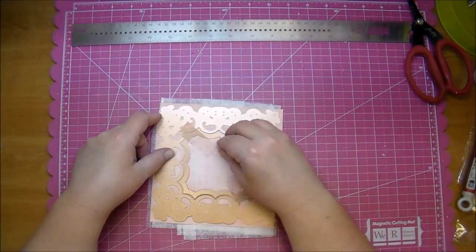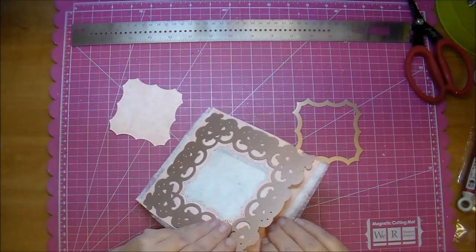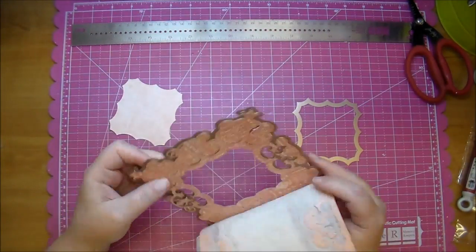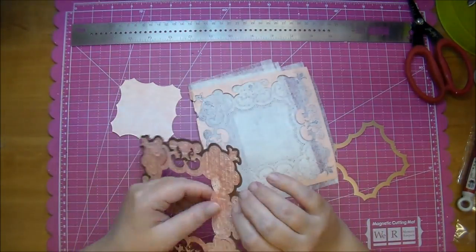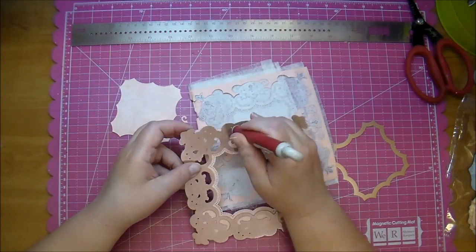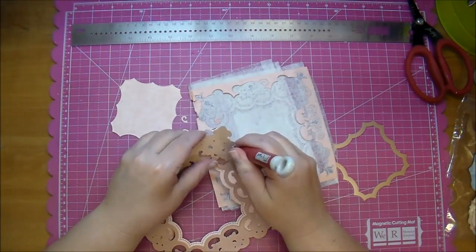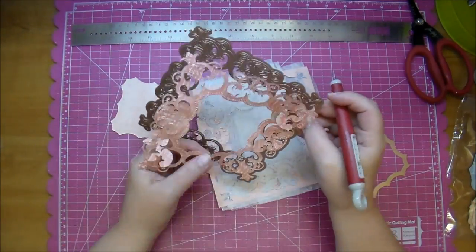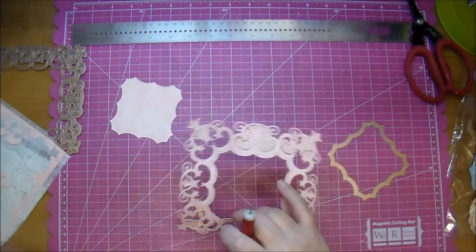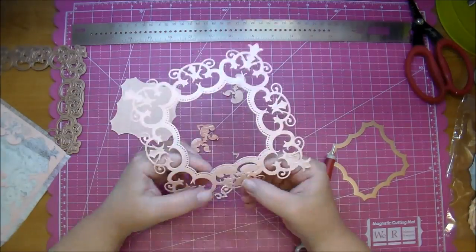I'm just removing my tape and, as you can see, that inside piece is just beautiful by itself — I love that shape. I use my paper piercer and pierce through the release holes on it to help it release, and this was very quick to do; it only took me a few minutes. After I pull it from my die I do have to remove some of the pieces, and look just how gorgeous this die is.